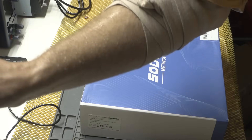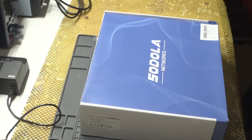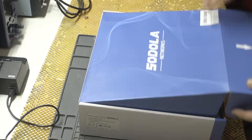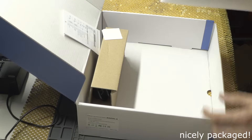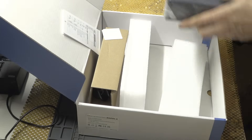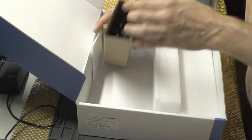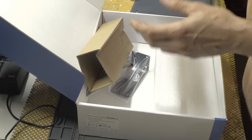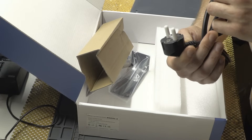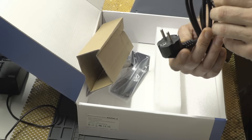The packaging is actually okay. Let's open it and take a look at what's inside. It's packed well — kind of a cool little switch. There's styrofoam and a power cable.